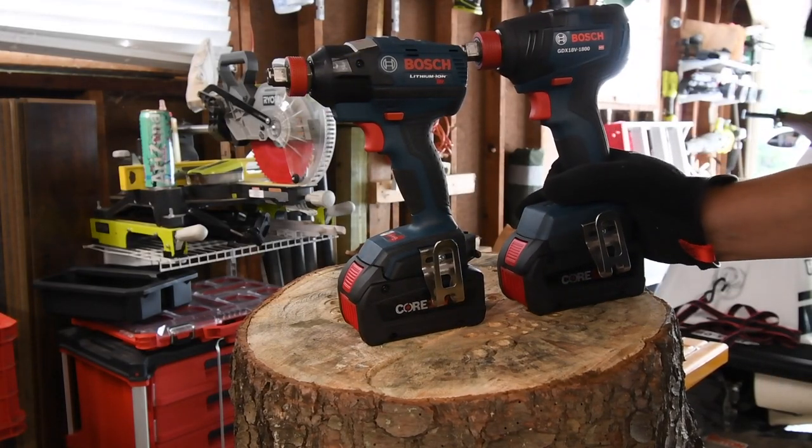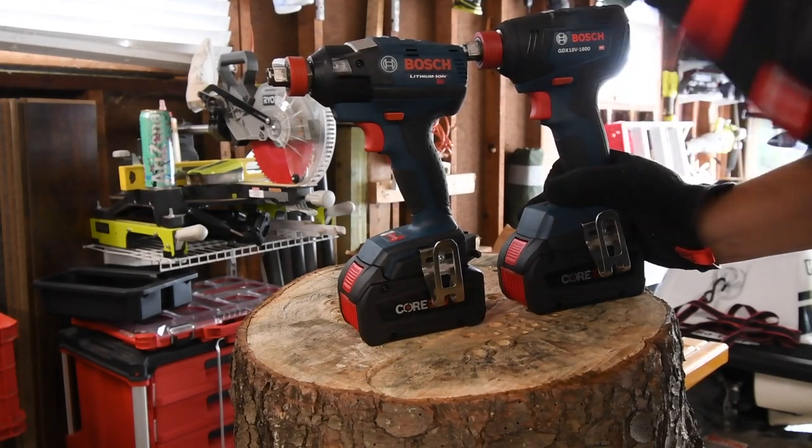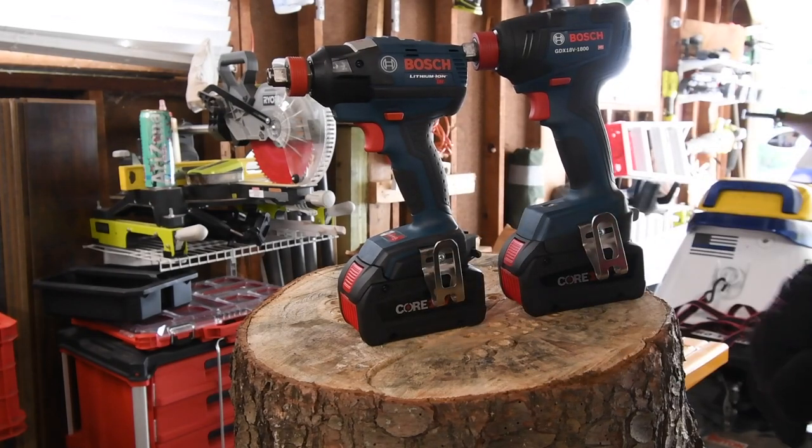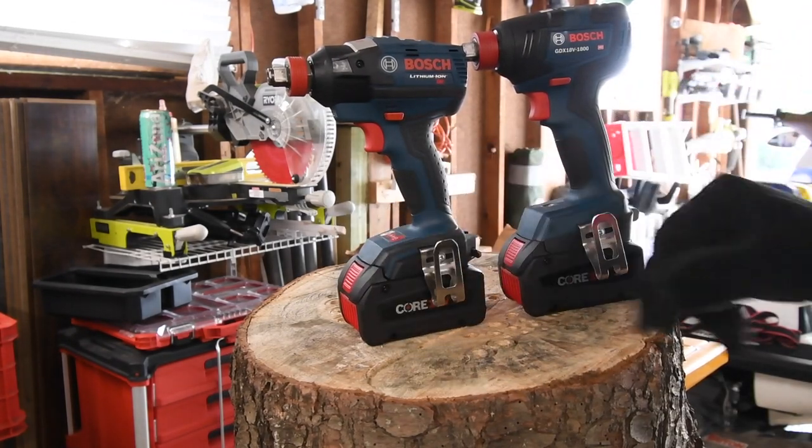Hey guys, let's find out what the difference is between these two Bosch Freak impact drivers. One is variable trigger only, and one has a speed selector and a feature to keep the light on or off.